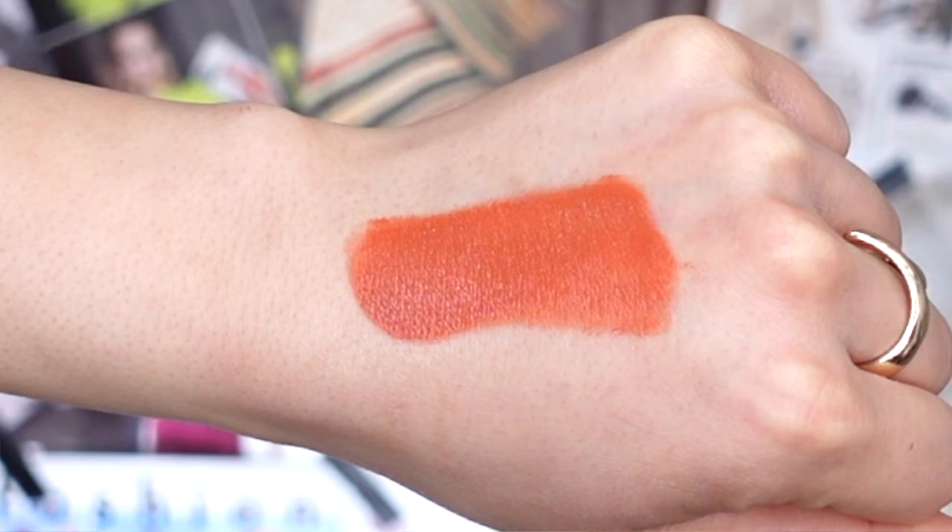The best way I'd describe the scent is like a jolly rancher, but not super sweet — soft, not strong. As for the consistency of this cream blush, it is really creamy and definitely has a gel-like consistency. It does take a moment to dry down, which I like because it gives us control for blending. As for pigmentation, a little bit of product goes a long way, so be aware.